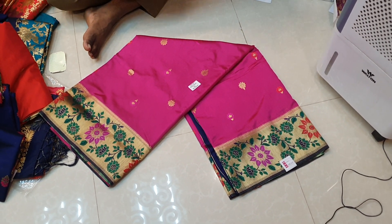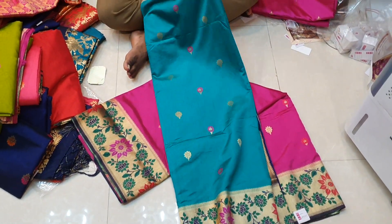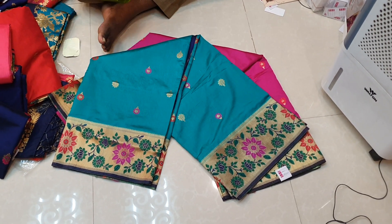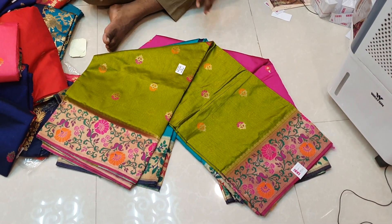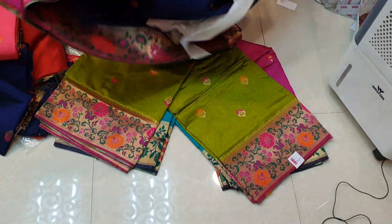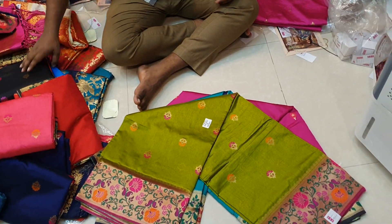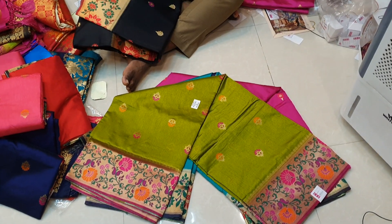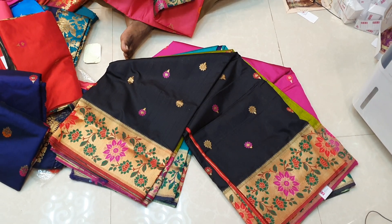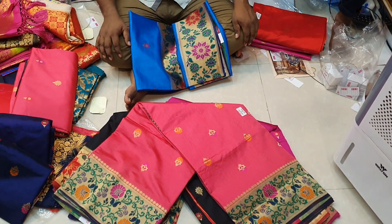This is the best color of Macdood, and this is the best color of Macdood. This is the best color of Macdood.